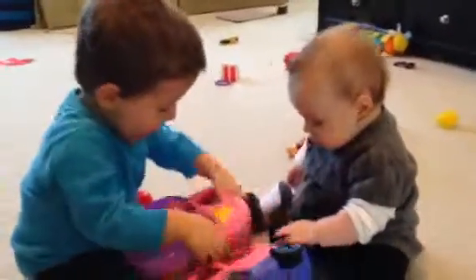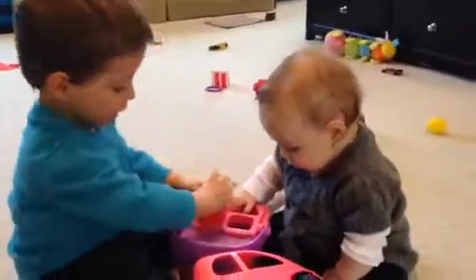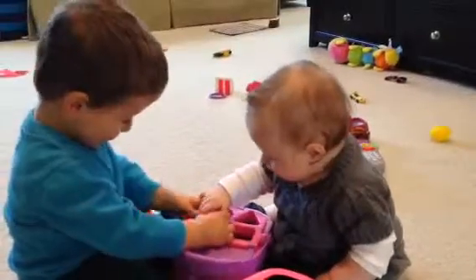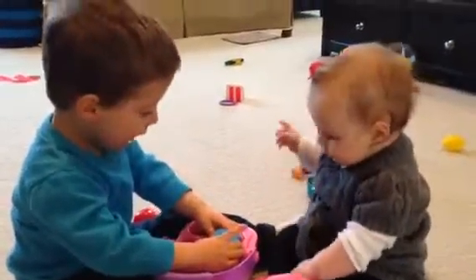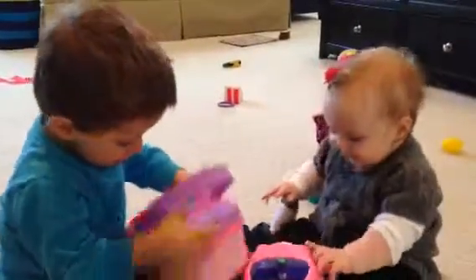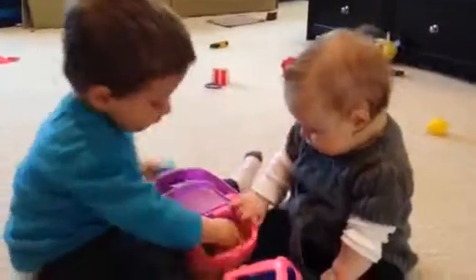Good job! I present a zombie bear. Good job, guys! Good job, Landon! That was so nice! Good job, guys!